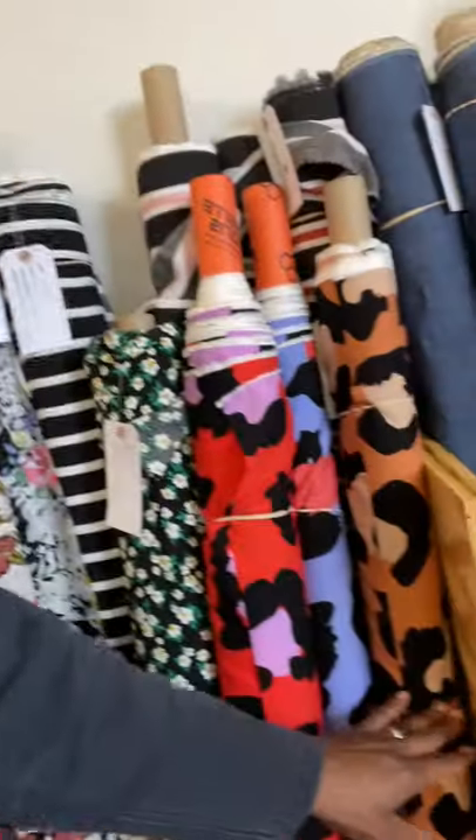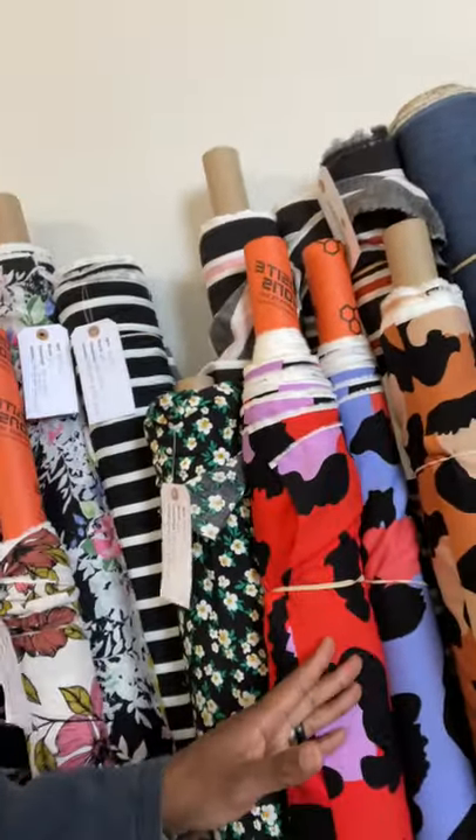These have been popular prints right here — people don't even come and just buy one of them. They buy all three of them at the same time. So you already know how that's going to go.